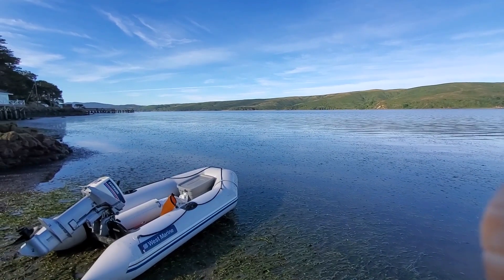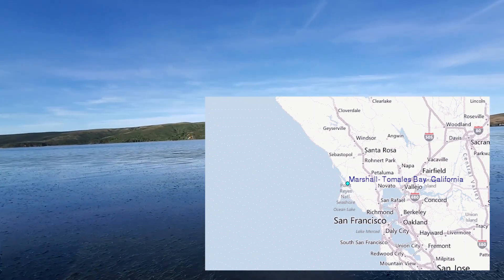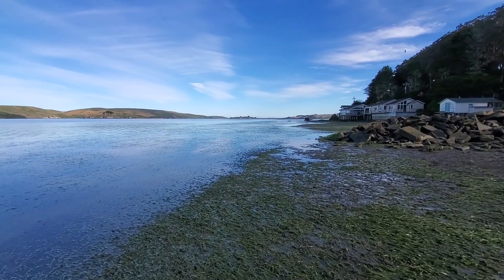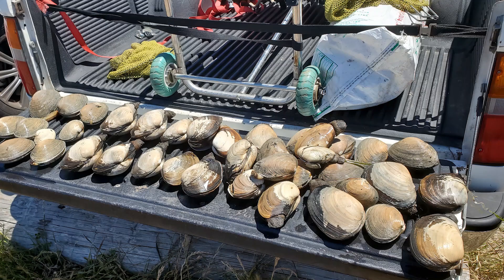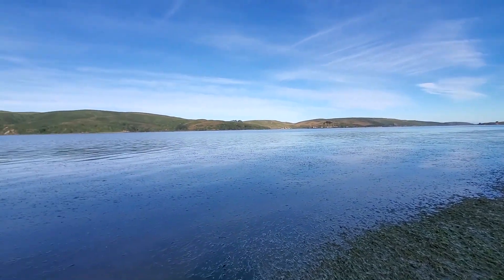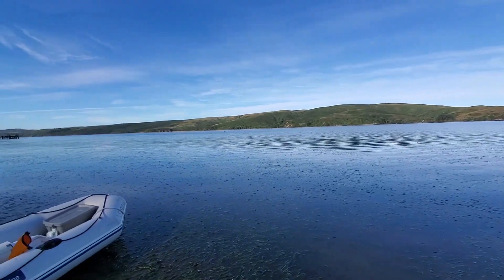We're here in the beautiful sheltered Tomales Bay. We're going to head out during the low tide, which is about a minus 1.6, and see if we can get some geoduck, some clams, and have a day of adventure foraging for our lunch in Tomales Bay, north of San Francisco.